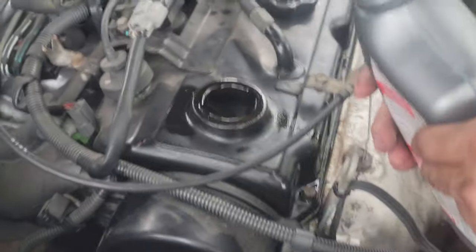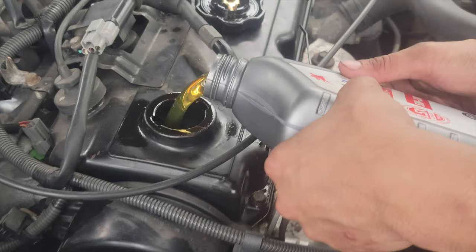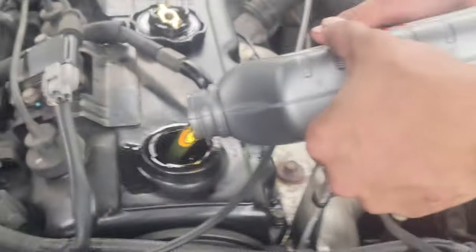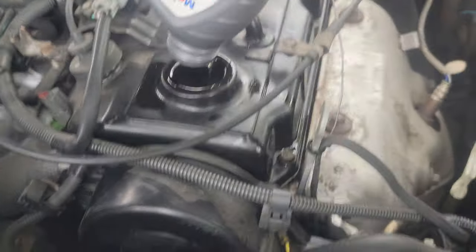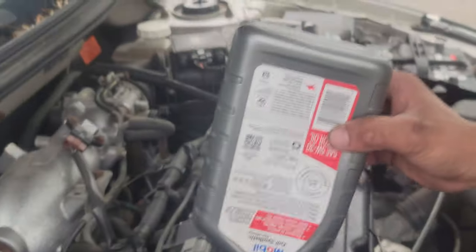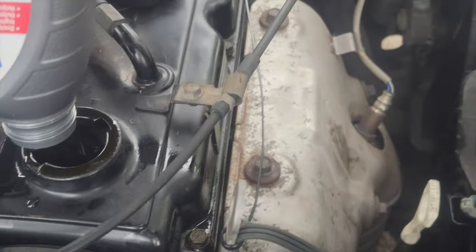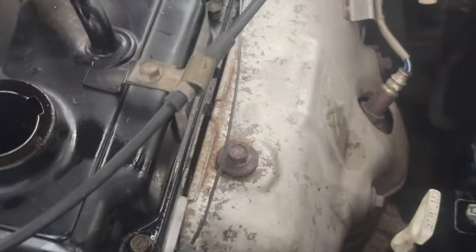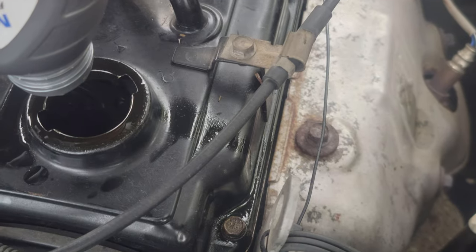Pour it in — put it in the hole. Make sure you get all of it in there. Hold it like this. While you're holding that, I'll go get the other bottle. Make sure it all goes in. See how you almost missed already?